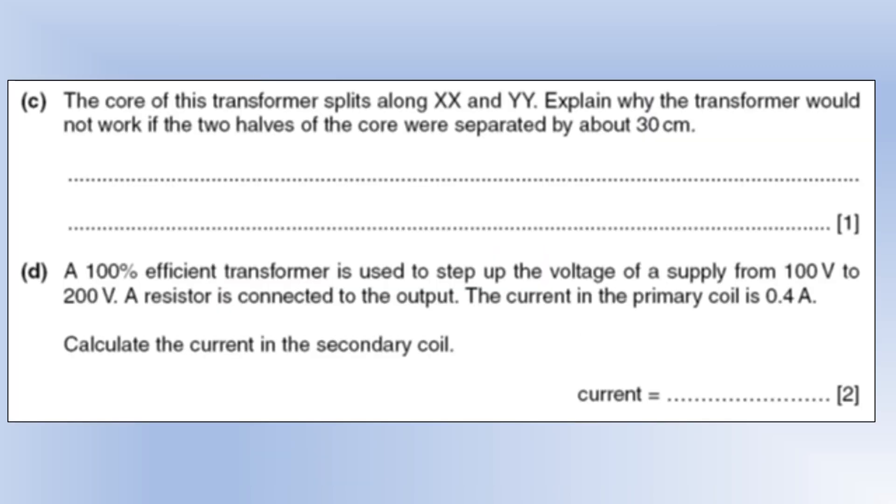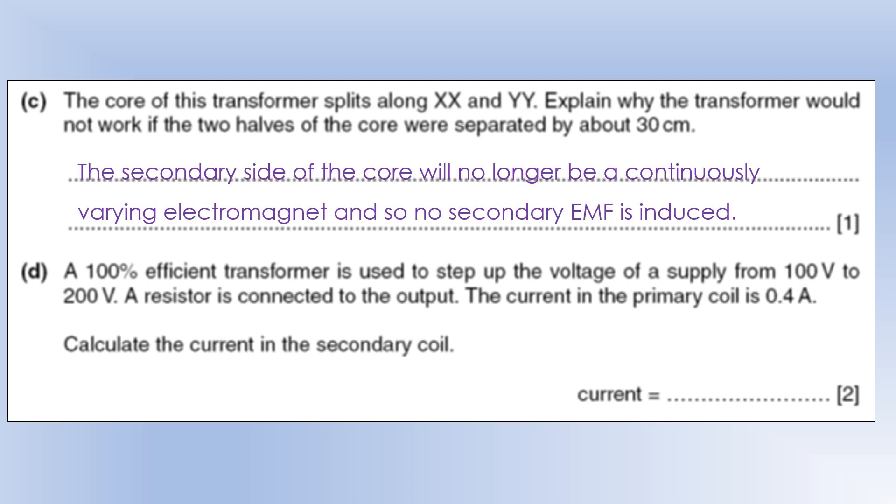If the core splits along XX and YY and the two halves are separated by about 30 centimeters, the secondary side of the core will no longer be in the magnetic field of the primary coil. It won't get magnetized, so there's no changing magnetic field cutting through the secondary coil, and no EMF is induced. For a 100%-efficient step-up transformer stepping from 100 V to 200 V with a primary current of 0.4 amps: applying power in = power out, rearranging gives a secondary current of 0.2 amps.